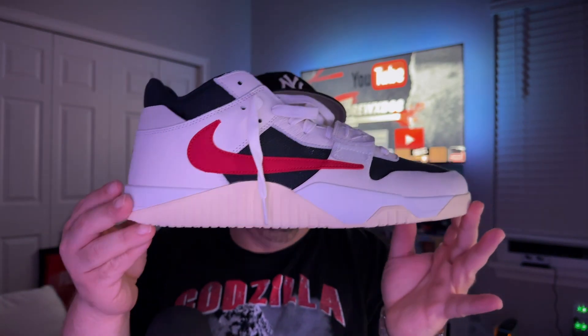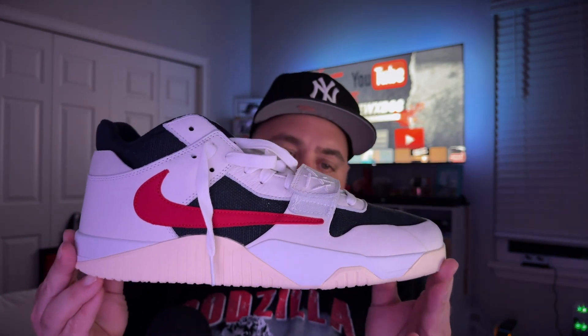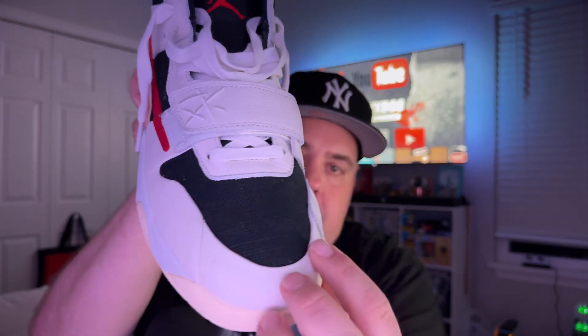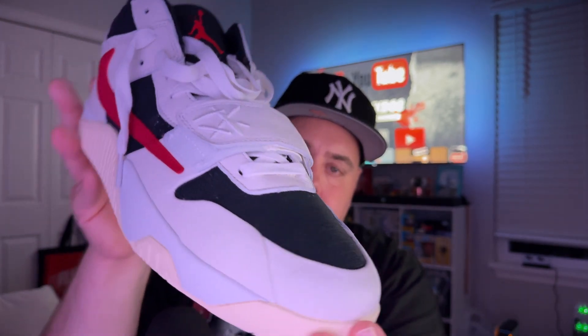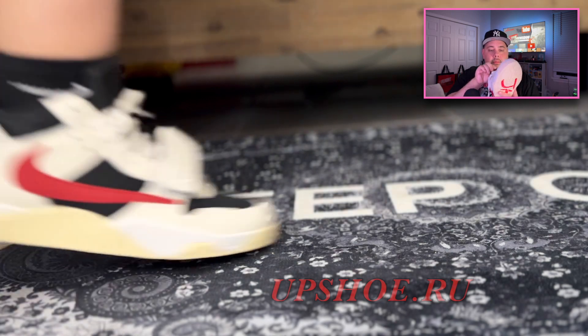Moving to the right foot — clean, consistent, no glue issues, no odd stitching. Even the toe box, as you can see, has a stitch inward with a nice fold on the front, very very nice. Again, this leather is super nice — soft but still has a nice stiffness to it. Feels really good on feet, I can't stress that enough.